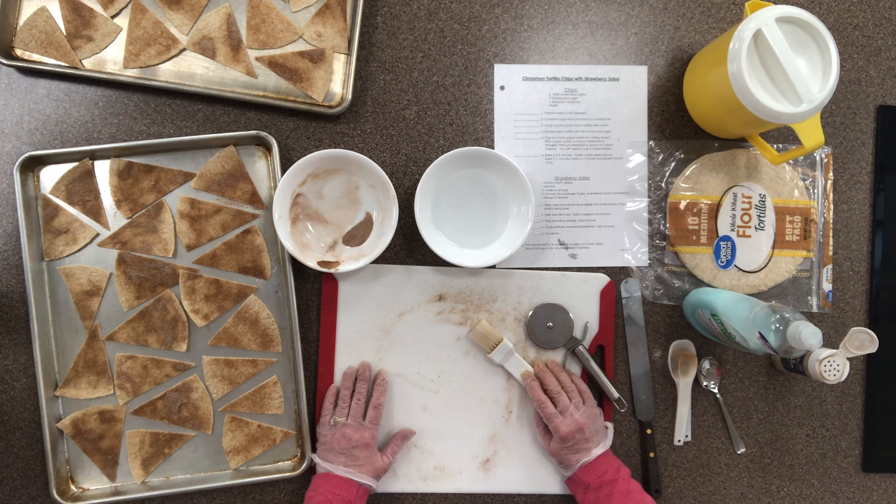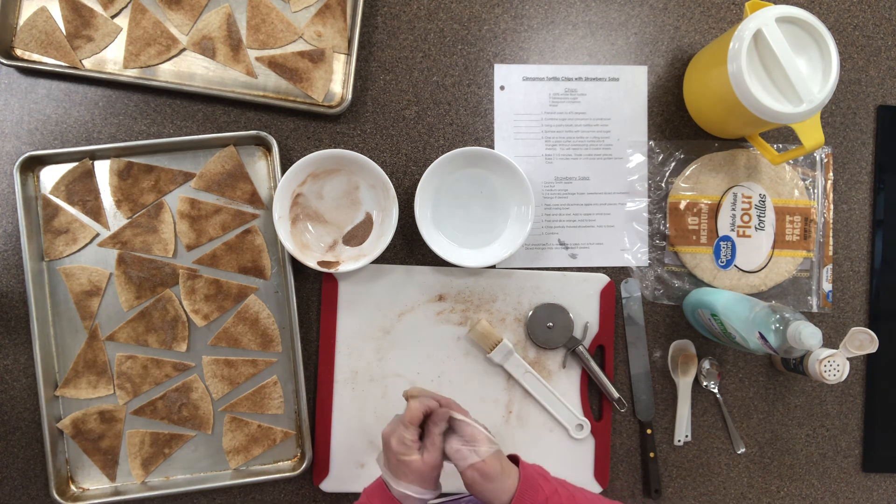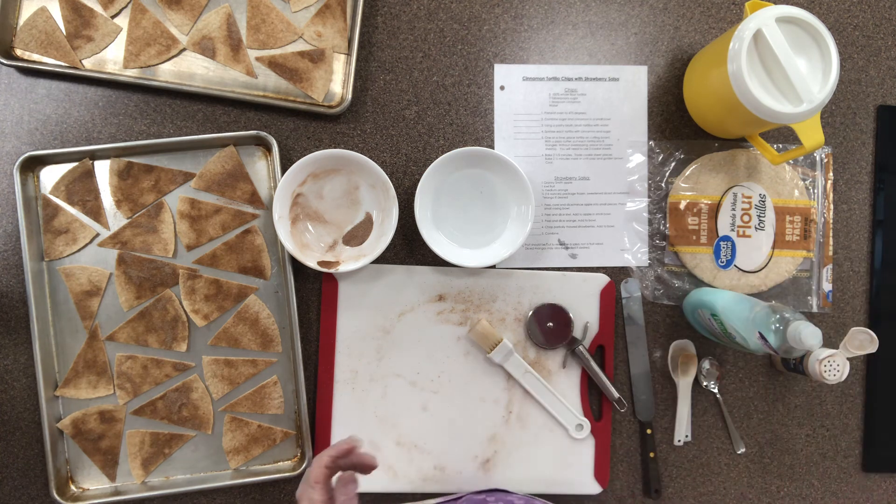All right, let's go ahead and go over to the oven right now. I'm going to pause and show you over there — just a sec.